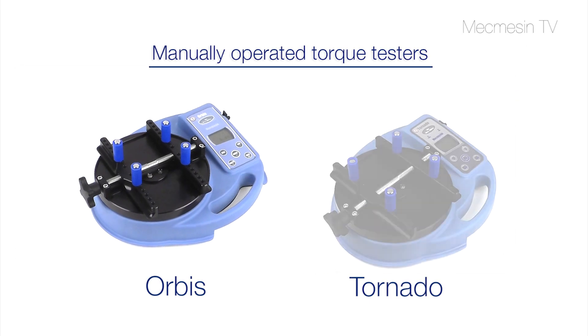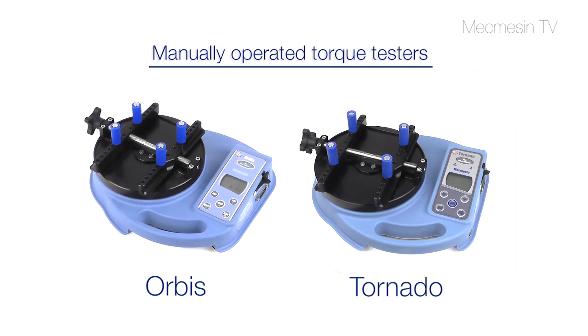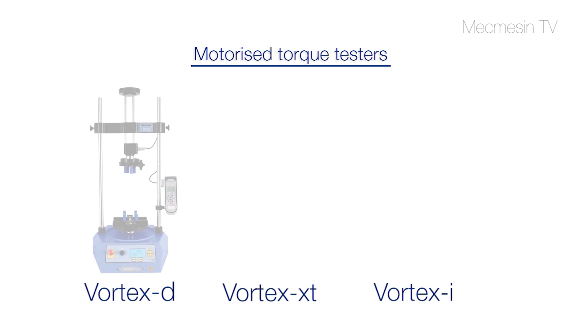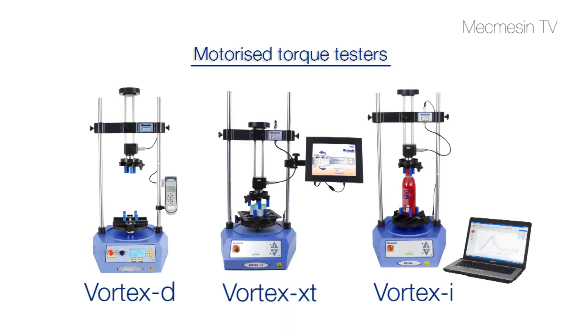The Orbis and the more feature-rich Tornado are Mecmesin's manually operated digital torque testers for simple and cost-effective measurement of low capacity torque. For more technically demanding applications requiring greater accuracy and repeatability, choose the Vortex range of motorised and PC controlled torque testing systems.